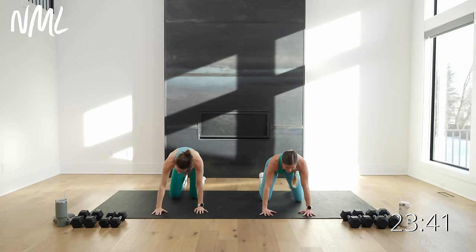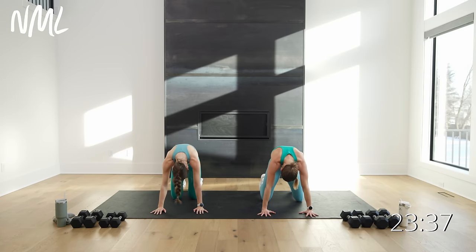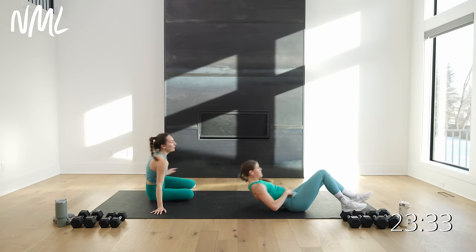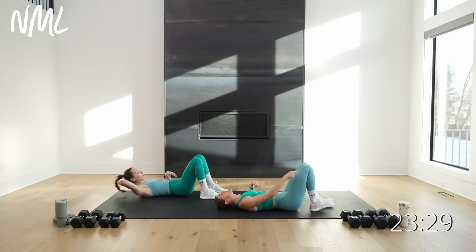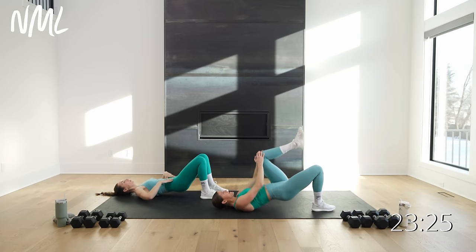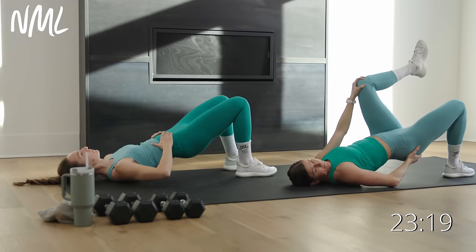Drop down to your knees for a little cat-cow. Drop the belly, lift the chin, then reverse it — tuck the chin, spine goes up towards the ceiling. From here, go all the way down to your back side. Option: keep it a double leg glute bridge. Option: one heel's on the ground, other leg comes up for a single leg bridge. Drive to the heel, activating glutes, hamstrings, hips.